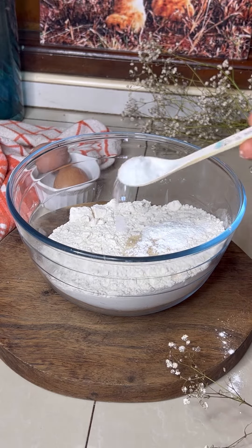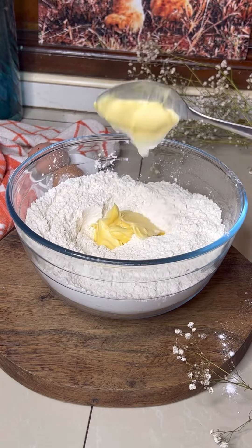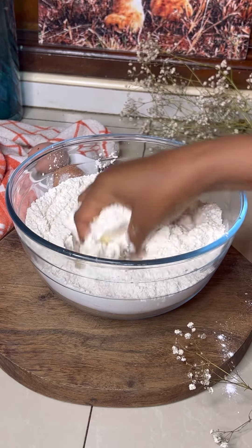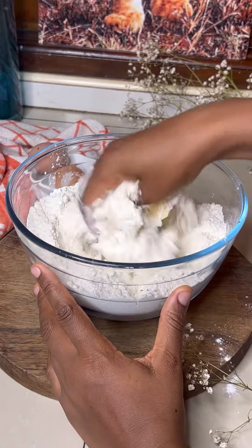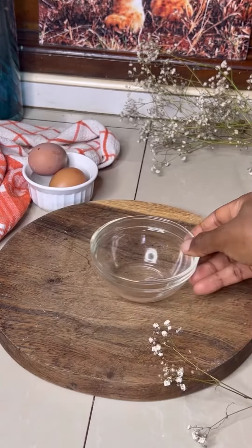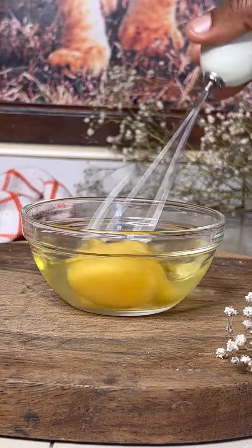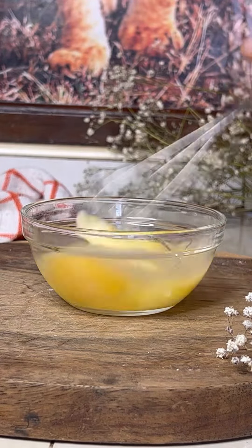Let's make some chicken pies. In my flour I'll add some salt, some sugar, some baking powder, and then I'll be using a heaped tablespoon of margarine. Rub this into your flour until it gives you the breadcrumb texture, then set aside. We're going to be using three eggs and about five tablespoons of milk.